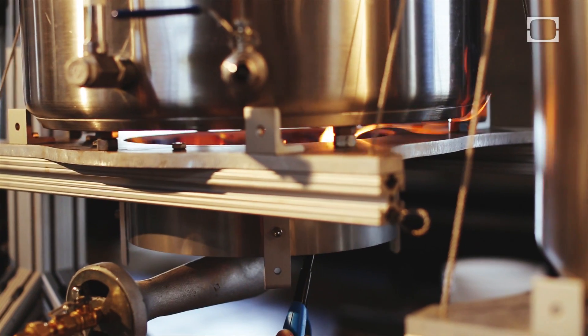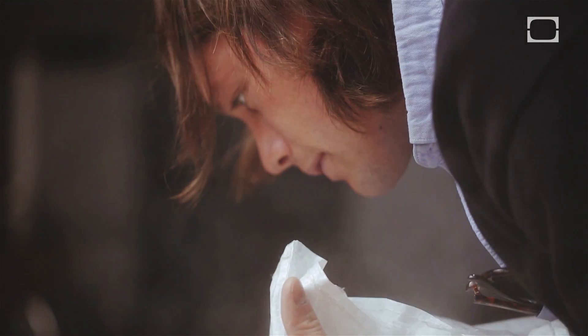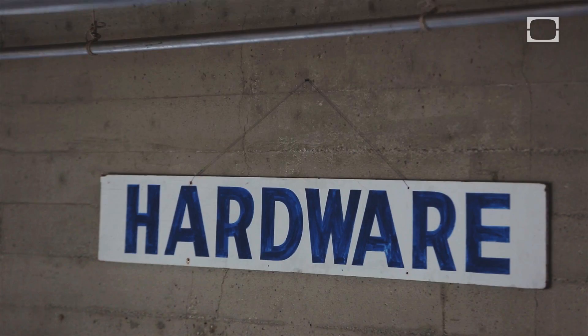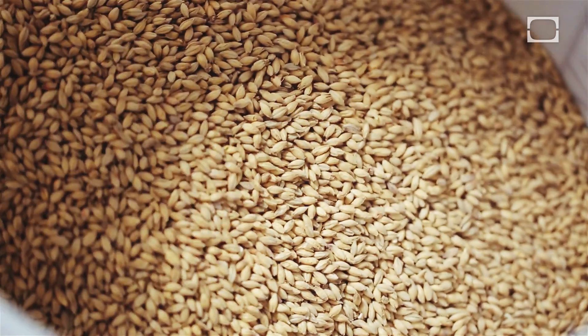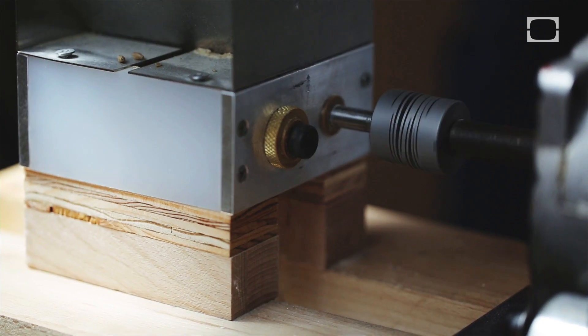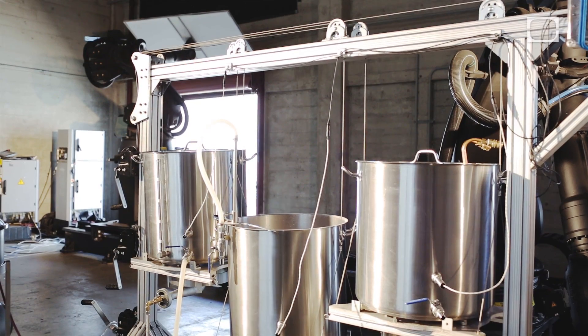As brewers we've been very interested in bringing the technology and the spirit of making things ourselves into the brewing process. This thing was totally our second attempt at a grain mill. We designed this brew sculpture ourselves.